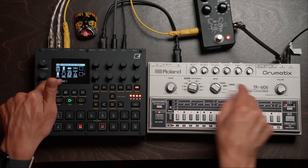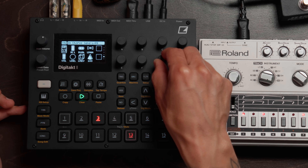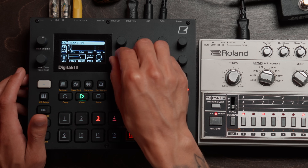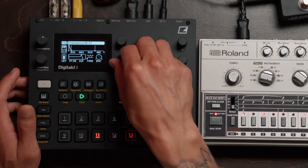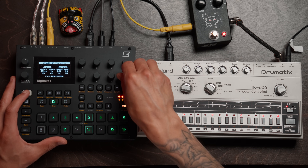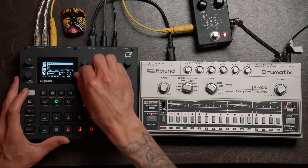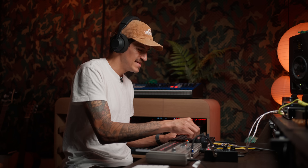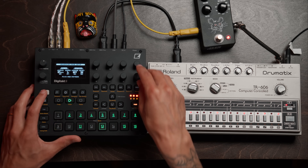We'll go into our mixer page. We're looking at the input here. Send this to the chorus, do a little reverb, push the resonance. We're in the green.